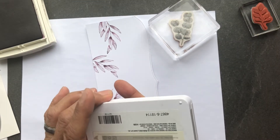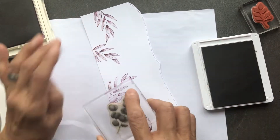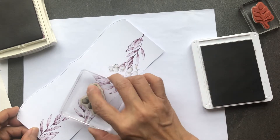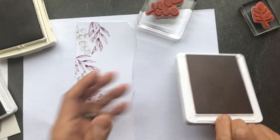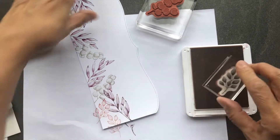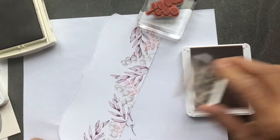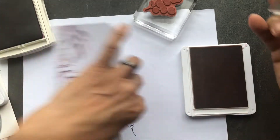The second image I'm going to stamp in Gray Granite, basically just stamping where I have white space left. Then the last and smallest image I'm going to stamp in Blushing Bride, again just looking for those white areas that are left open and have not been stamped yet. There's no rhyme or reason to this — you're just doing a random pattern and stamping in all the white areas.